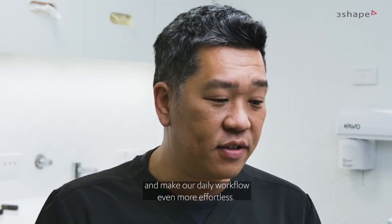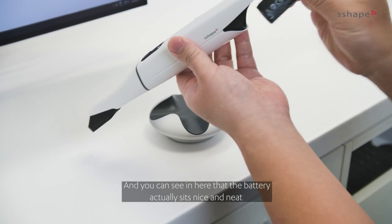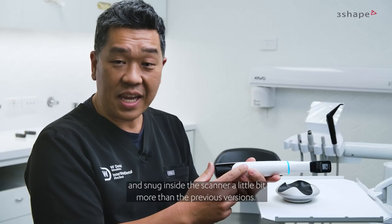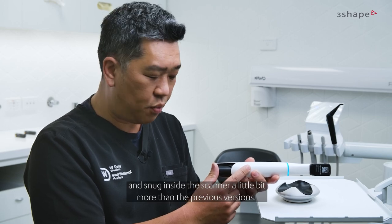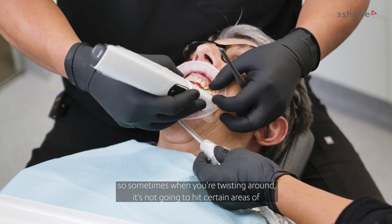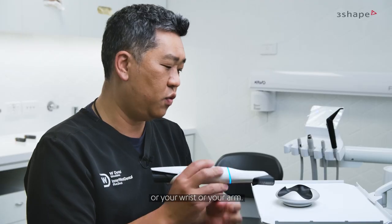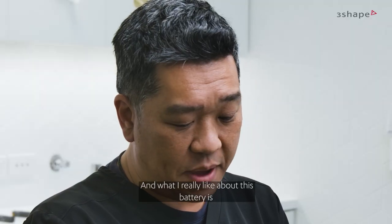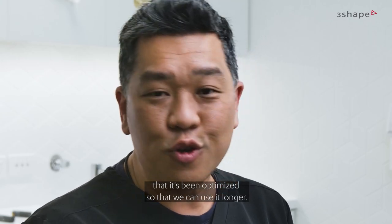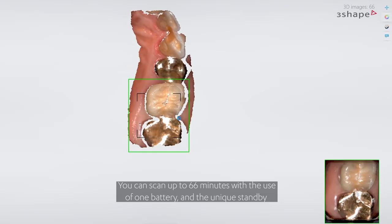Some of these features have helped us make our daily workflow even more effortless. You can see that the battery sits nice and neat and snug inside the scanner — a little bit more than the previous versions. The battery itself is also slightly shorter, so when you're twisting around it's not going to hit certain areas of your wrist or arm. What I really like about this battery is that it's been optimized so we can use it longer — you can scan up to 66 minutes with one battery.